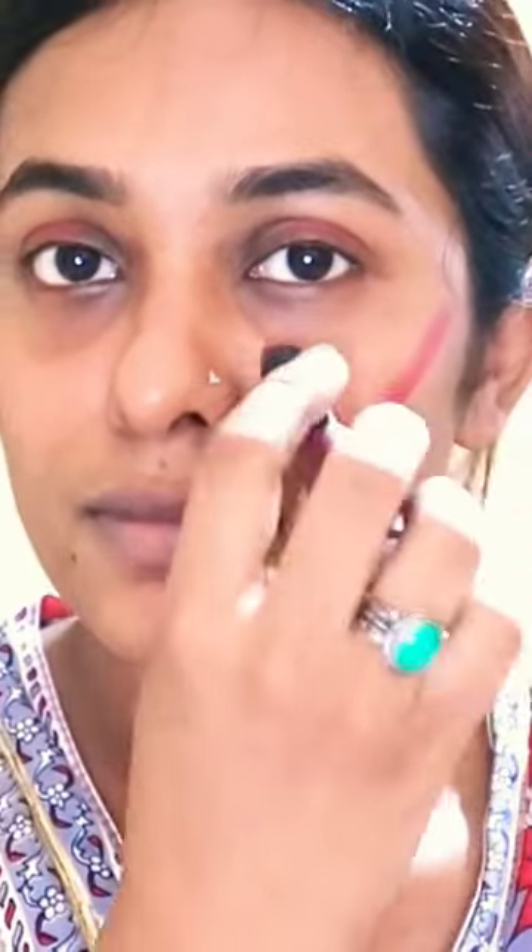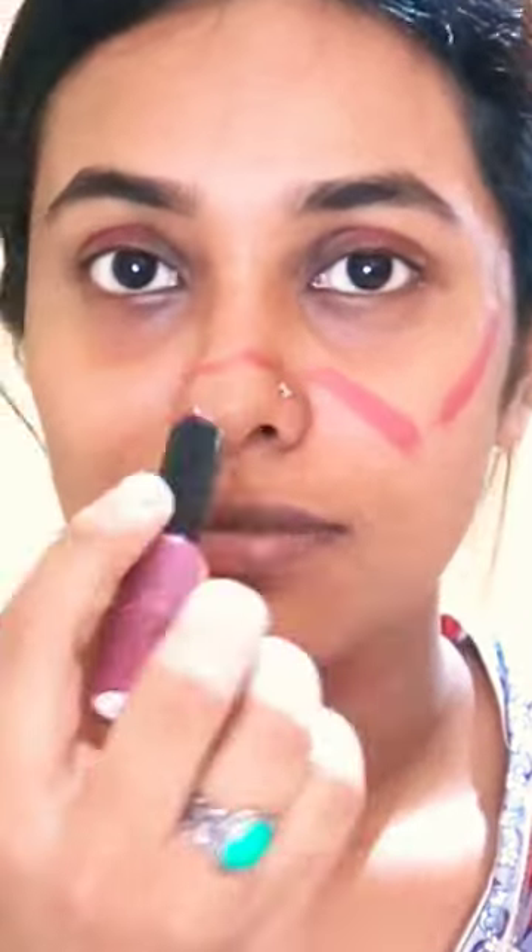I am using eyeshadow with a W shape. I am using a blush.